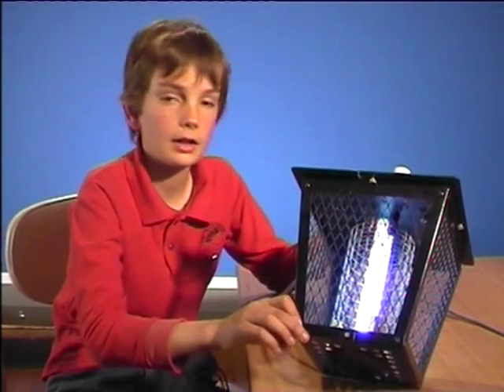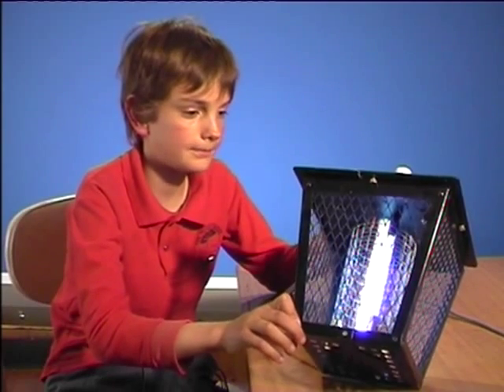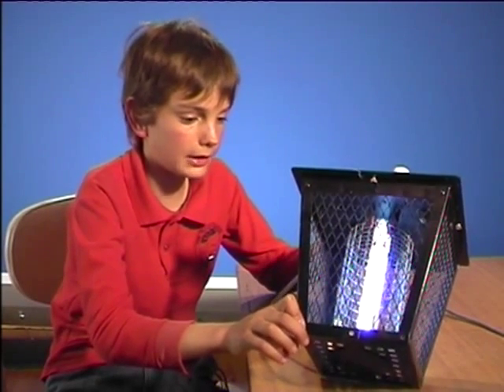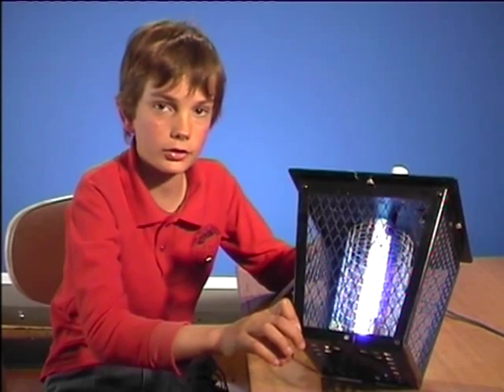Is it always safe? Not always. Take this flycatcher. If you poke a knitting needle or a nail inside, you are exposed to 3000 volts.